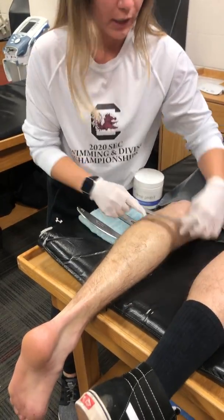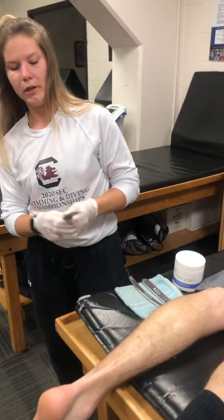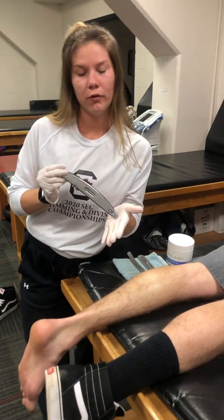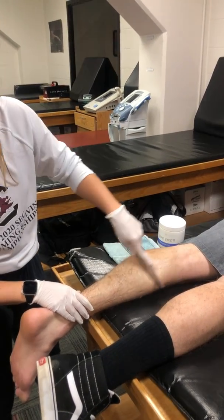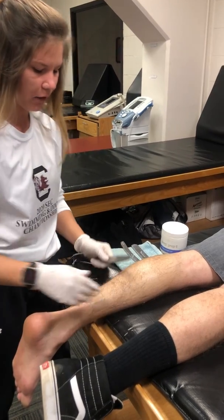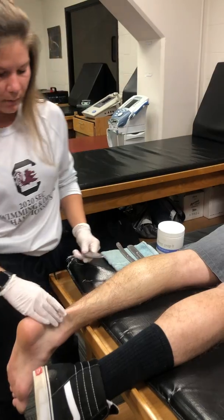I do this for two to three minutes, or at least until the area is warmed up. I then generally go to the GT4. This one is more convex, leading to extra pressure and more intensity. I make sure to work all the way down distally to the Achilles tendon.